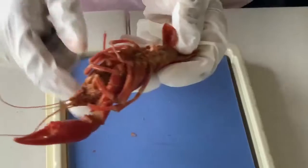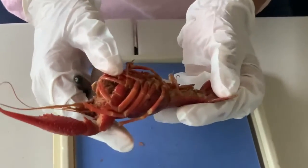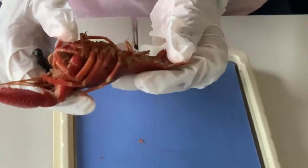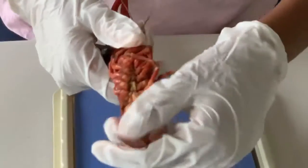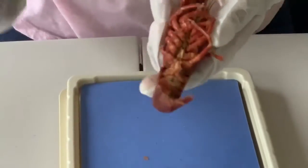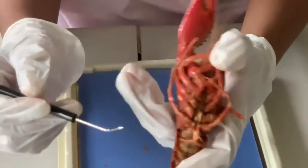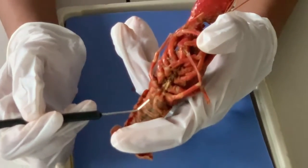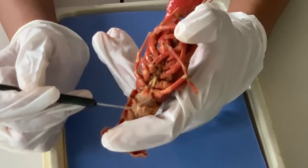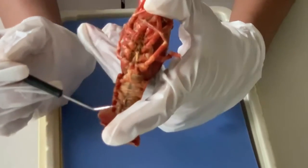So then comes the question: how do you determine if a crayfish is male or female? That's all based on the swimmerettes. My crayfish is male, and I know this because of the first pair of swimmerettes — in a male, the first pair is long and hard. However, in females, the swimmerettes are thin and feathery.